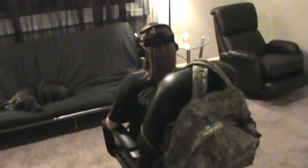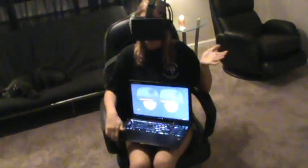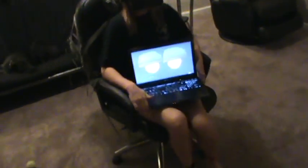Thanks for watching — from me and my lovely assistant Christina, goodbye.